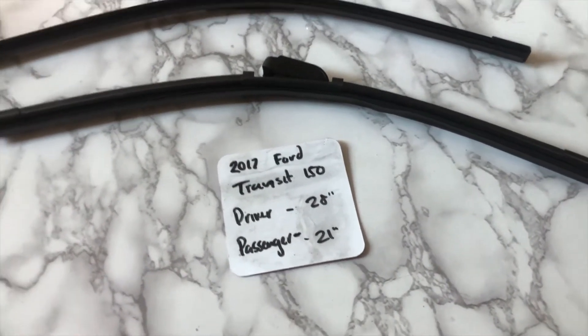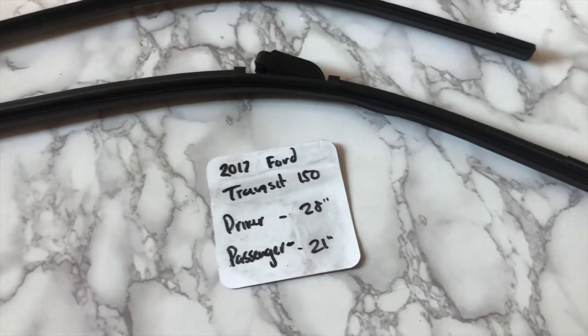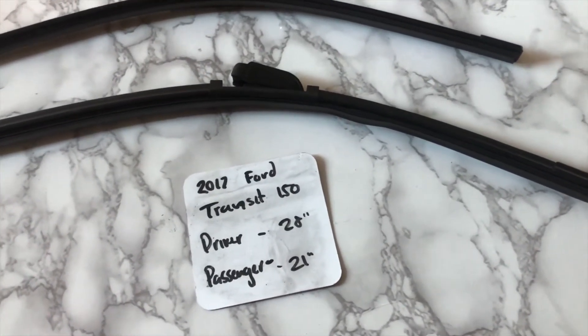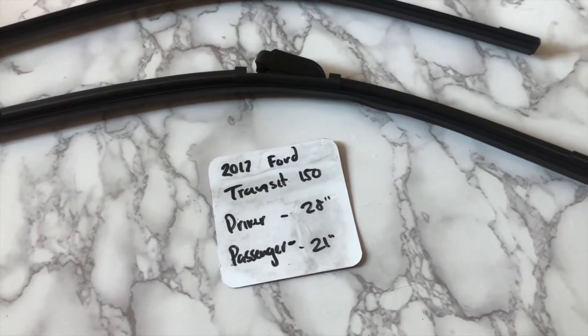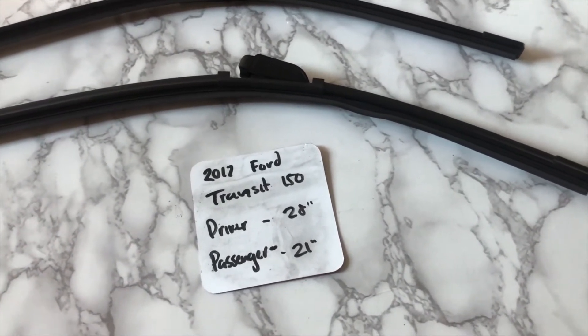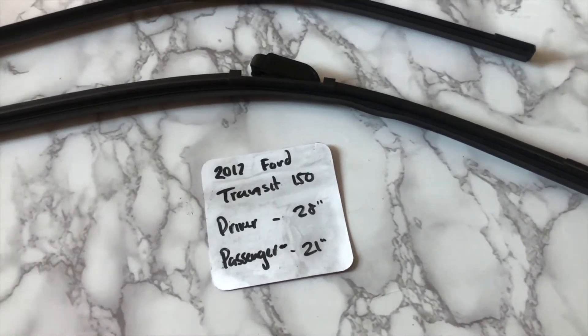If your 2017 Ford Transit 150 uses a different size, make sure to leave a comment and let the rest of us know. You can also check the video description for the most recent price as well. However, if you happen to know a cheaper place to buy a wiper blade replacement for the 2017 Ford Transit 150, leave a comment and let us know that too.